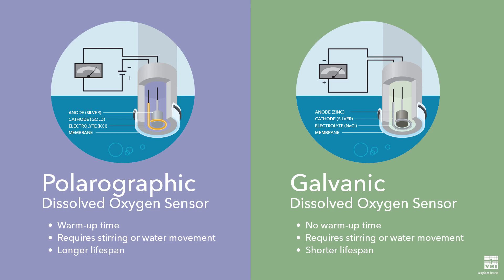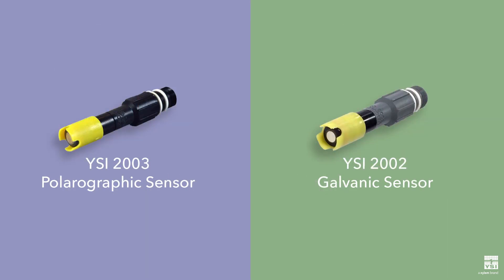Polarographic sensors require a 10 minute warm up before use. Galvanic sensors don't require a warm up but have a shorter lifespan than polarographic sensors. While membrane covered sensors require more frequent maintenance for membrane changes and electrode cleaning, they do have a faster response time and a lower acquisition cost than optical sensors.